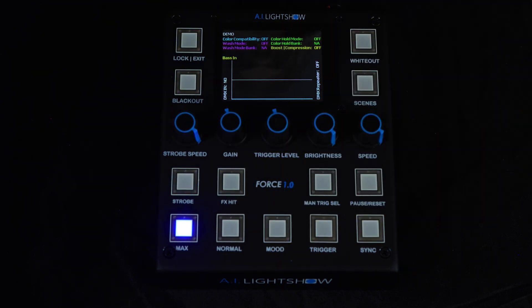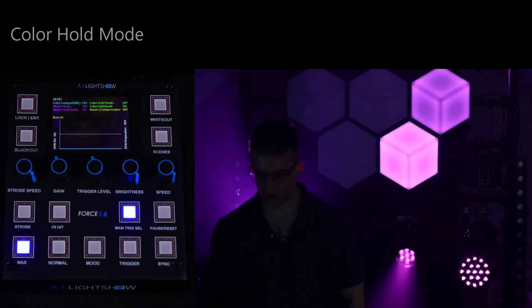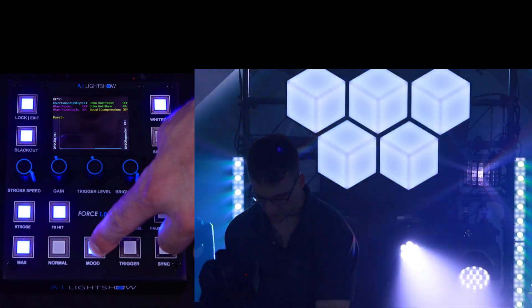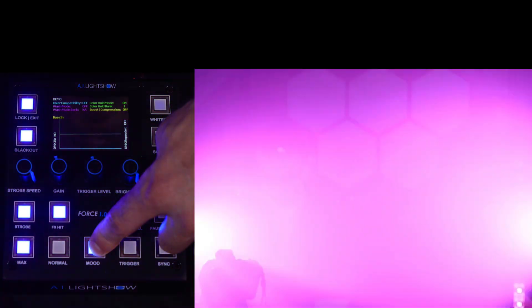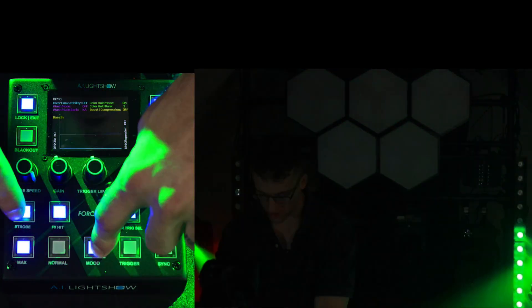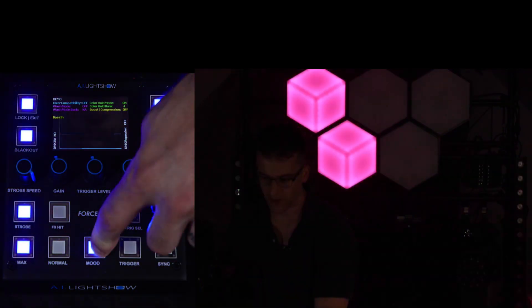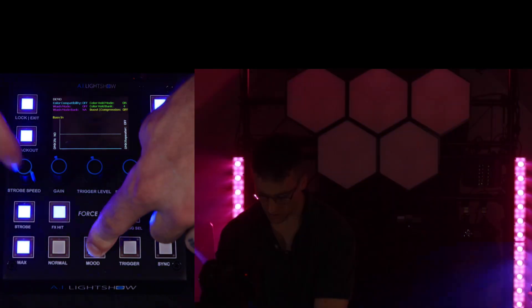Now we'll activate a simple sequence, turn on color hold mode, and shift between a few of the color banks to show you how it works. At this point, the Eternal Effects engine is utilizing all colors at its disposal. I'll turn on color hold mode and activate bank number one — now the Force 1.0 is only utilizing the primary and secondary color settings under color bank number one. I can switch between any of the color banks at will: bank two, bank three, bank four. At any point I want to deactivate color hold mode, I just access the shift operators under mood and tap the activated color hold mode bank.